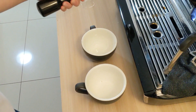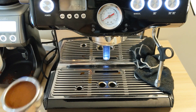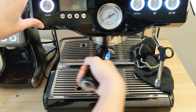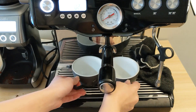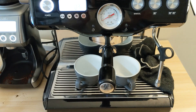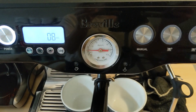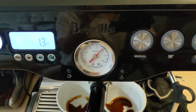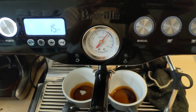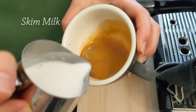Now let's start with pulling a fresh shot of espresso first. Have you ever heard people say that it's very hard to make a good latte art with skim milk? Well, is it true though? Let me tell you the bitter truth — yes, it's harder to draw a latte art with skim milk than with full cream milk, because it just doesn't smoothly flow out of the milk jug, and it's very stiff, which makes it hard to draw a perfect latte art.